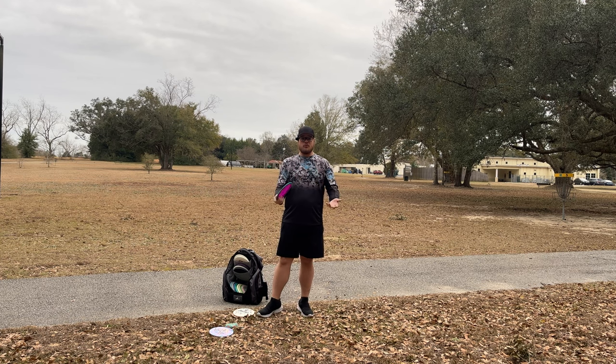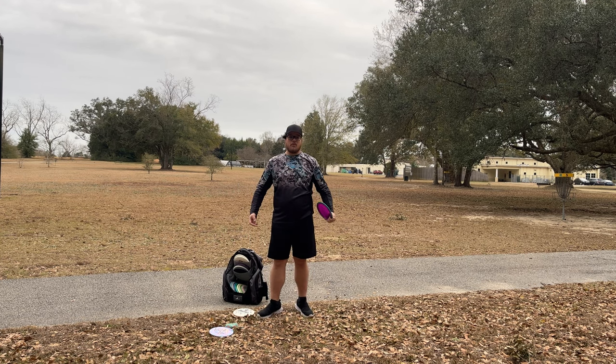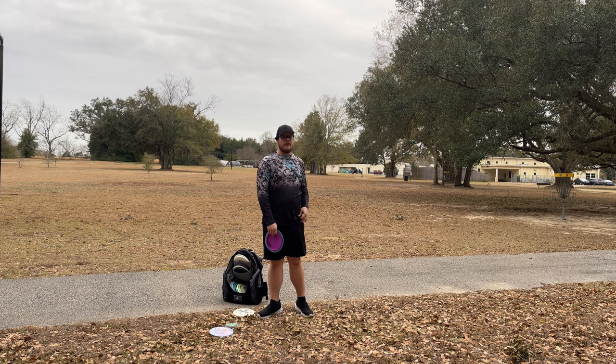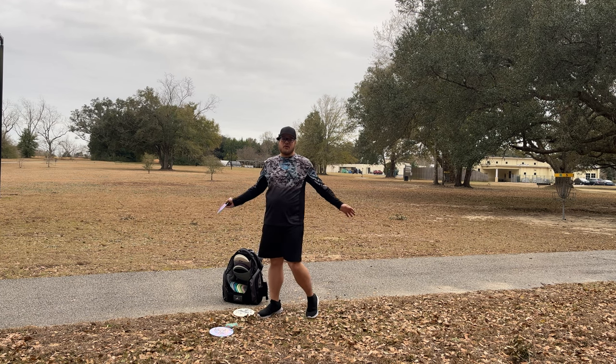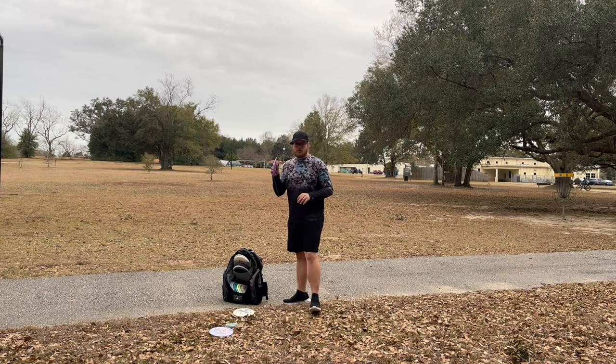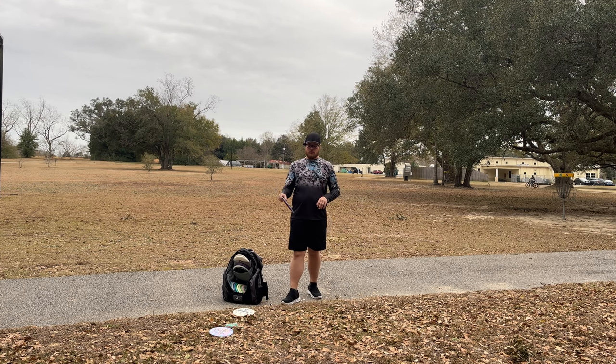Step number one is film yourself. Get a little $20 tripod off of Amazon. Take your phone out there and go film yourself. You don't have to post it anywhere, you don't have to show anybody, but it's going to be a good reference for you to see what you're doing wrong.